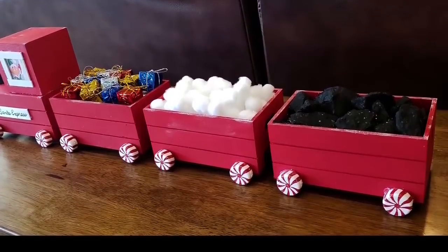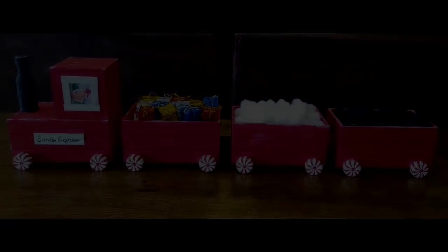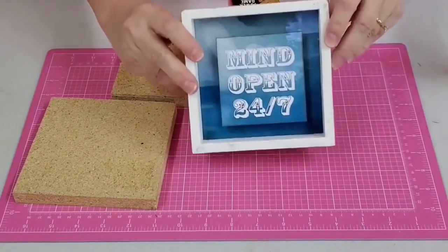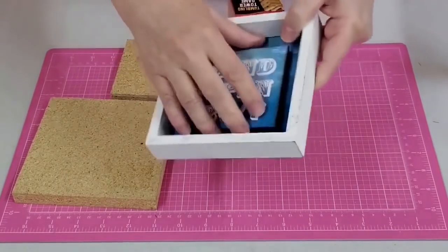And there's our train. I am so happy with how this one turned out. I think the grandkids are going to love this when they come for the holidays. Number 12 is a lantern that I made using some tumbling blocks from the Dollar Tree. Hey y'all, it's Kay. Today I'm going to be making a lantern using some tumbling blocks from the Dollar Tree, this frame from the Dollar Tree, as well as some scrap wood.